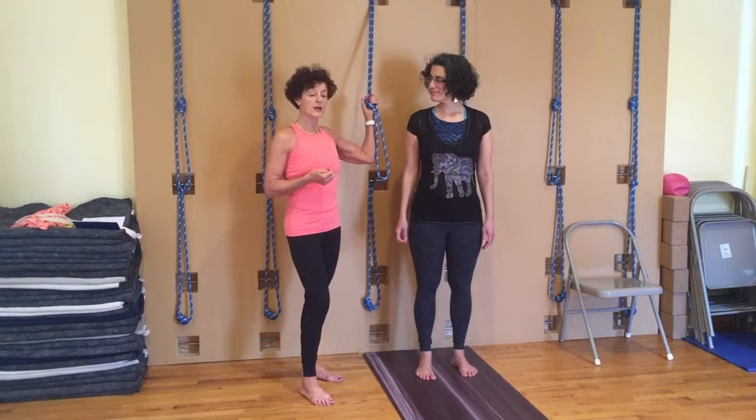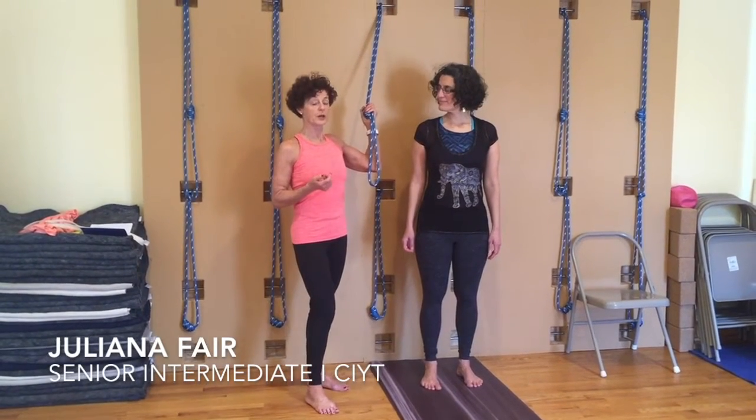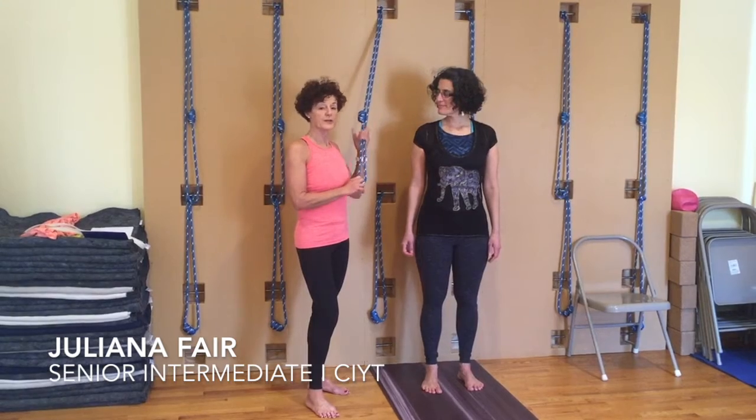Rope work. It's a great way to warm up the shoulders and other parts of the body, depending on what you're doing, for almost anything.